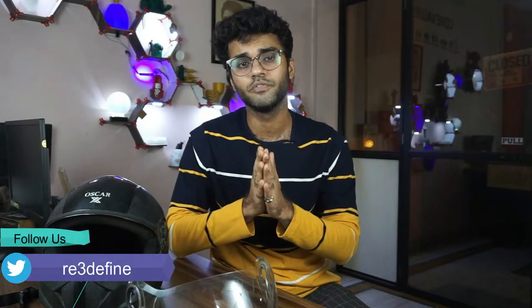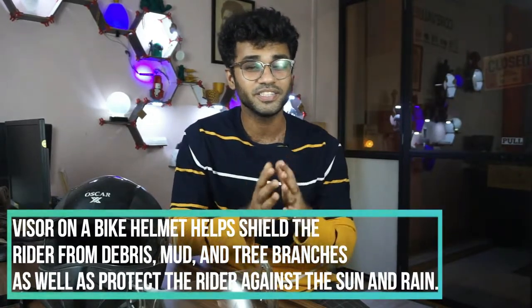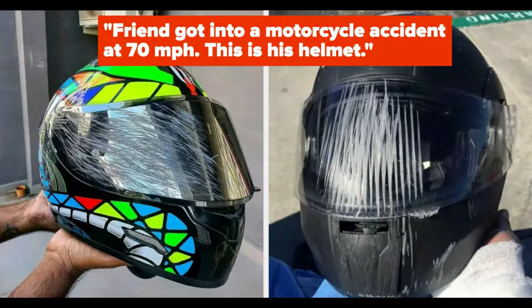You can also use the helmet without the visor, but from a safety perspective, visors are very important. The visor protects your eyes from dust and debris, and in case of an unfortunate accident, it can be very crucial.